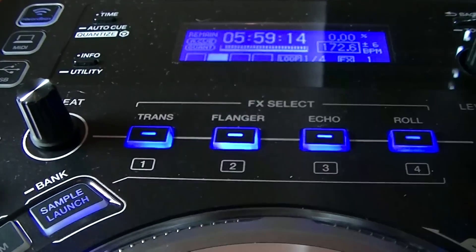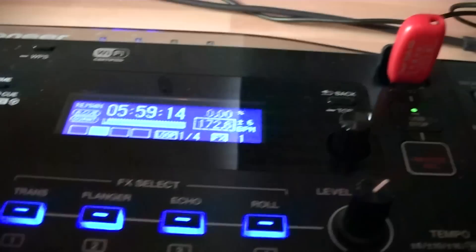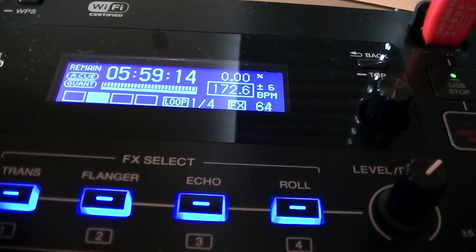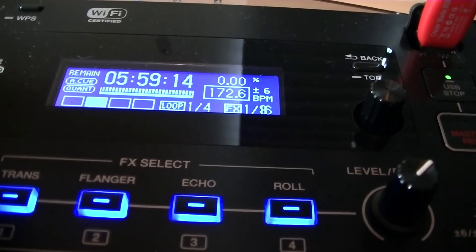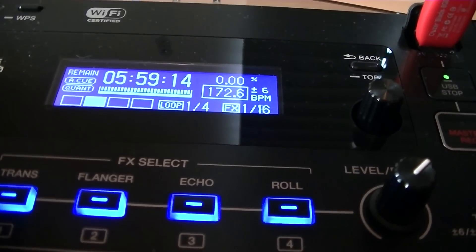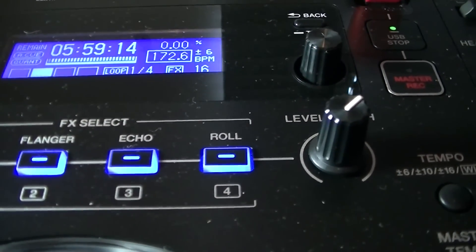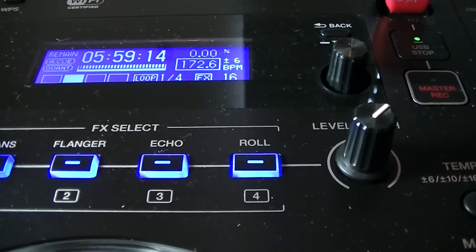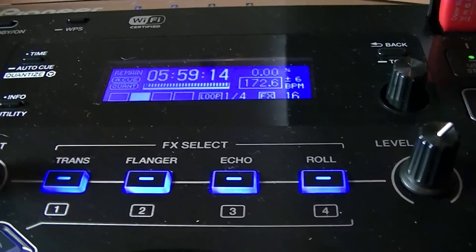You've got two rotary controls: one called beat — when you change it you can see the figure changing from 64 right down through all the fractions to one sixteenth. And the level control, which is a bit like a wet/dry effects parameter. The effects are pretty good quality as you'd expect from Pioneer.